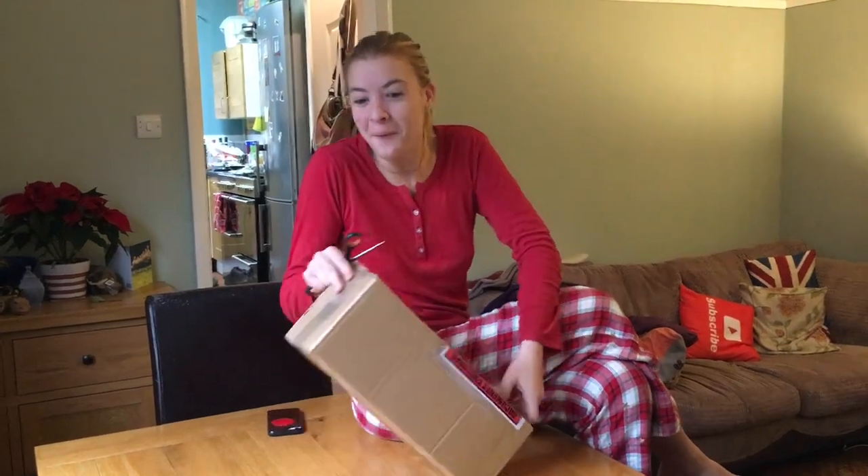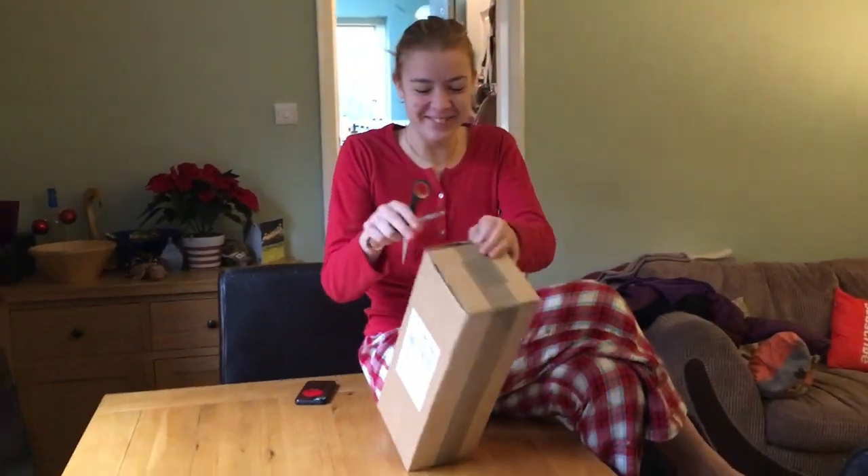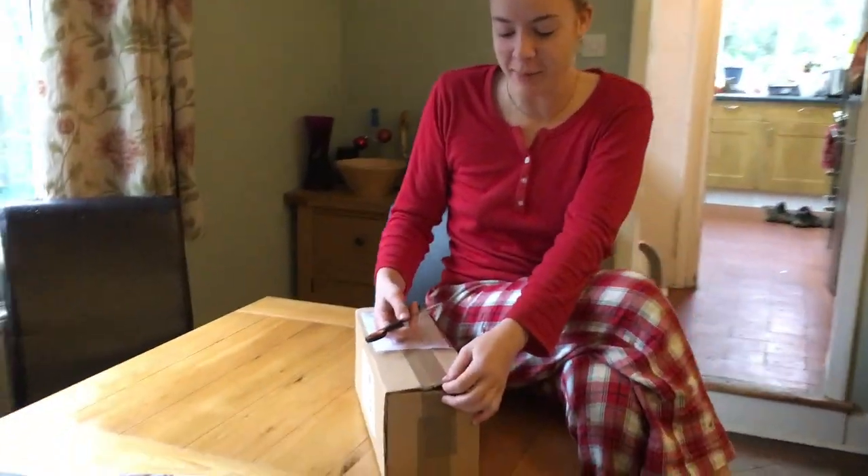First side done. Second side done. I should come in and zoom in. Oh, do you want to zoom in? I thought I better when you open it.